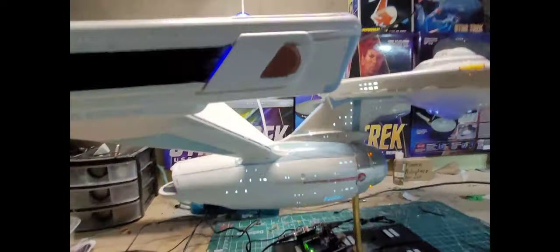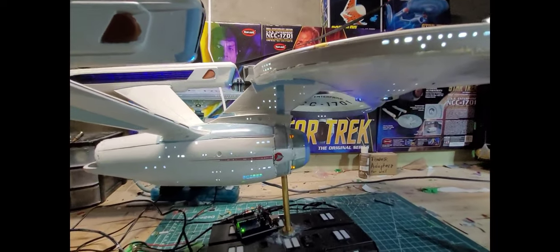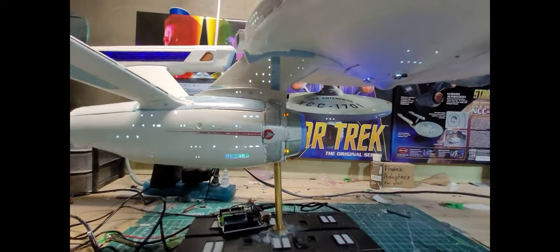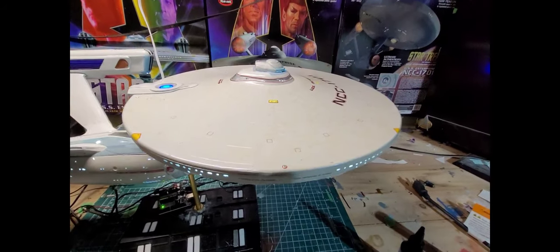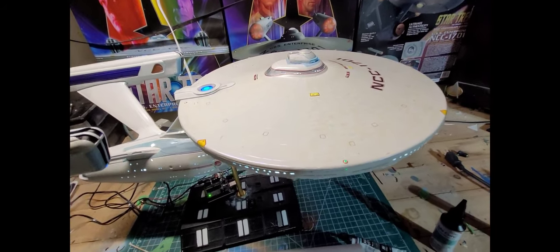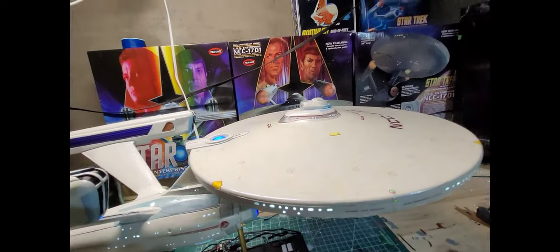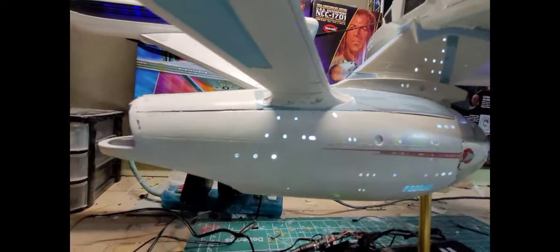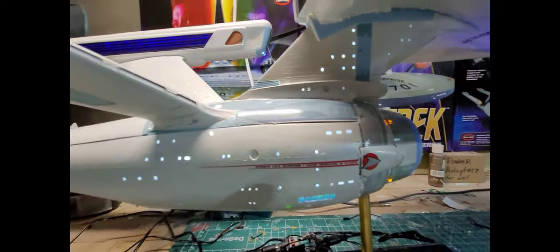If I was going to do another model I think I'd do the 1:350 scale Klingon ship, as opposed to the NX Enterprise which I was never a fan of — unless they come out with a 1:350 Reliant kit, because I'd buy that in a heartbeat and it's probably a lot easier to put together. This secondary hull, holy shit, is a lesson in patience. I know people like Boyde Truckwork say you have to trim some parts, but it's not really clear which tabs to remove, and as you can see — look at that gap.